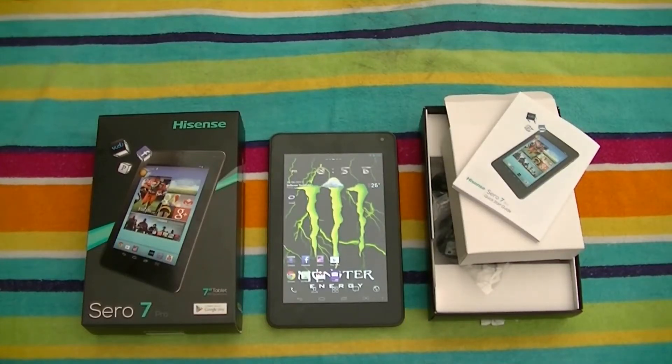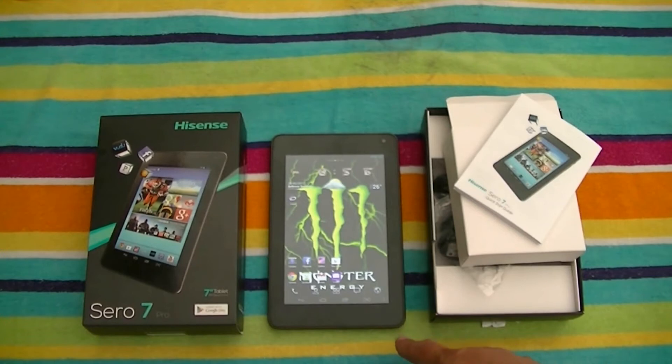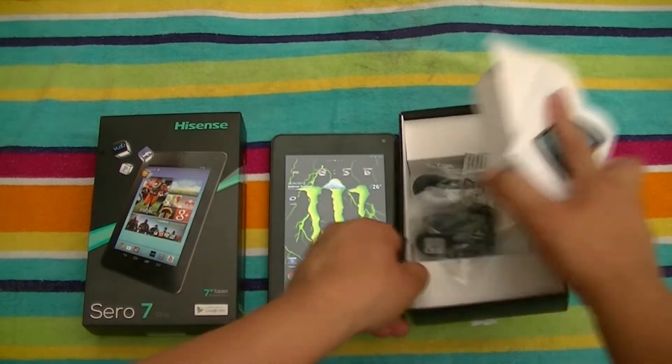Hey everybody, what's going on? We're going to take a look here at the new 7-inch tablet, the Hisense 07 Pro. This is the new quad-core processor tablet that was announced back in May and came out about a week ago. It's available at Walmart for $149. So let's go ahead and recap some of the specs quick.